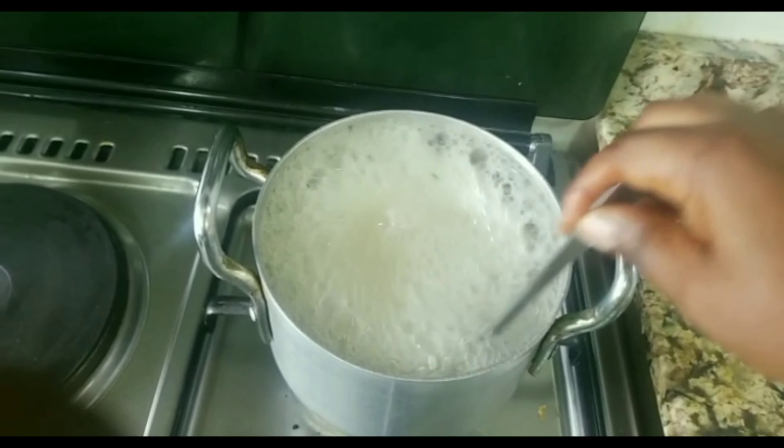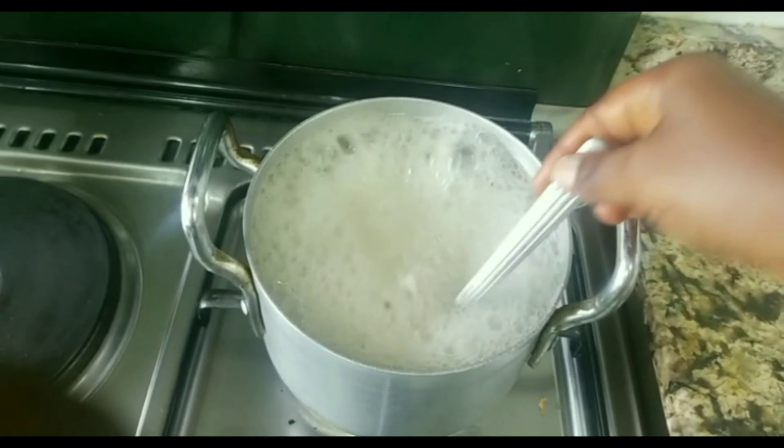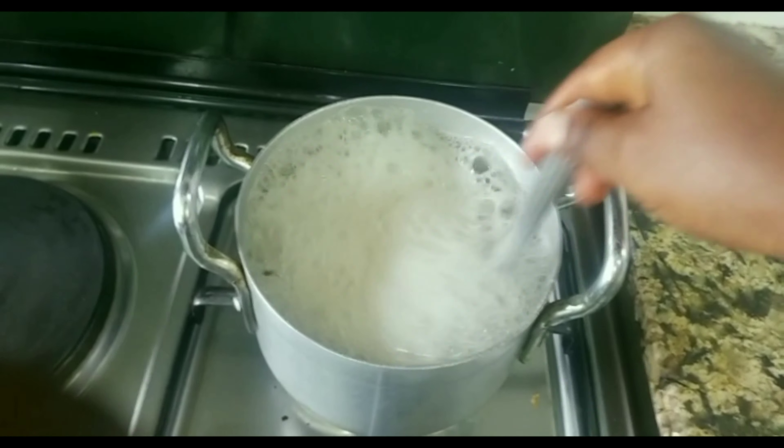You have to stir it for a while and then leave it to cook for about 10 minutes until the gel is visible.